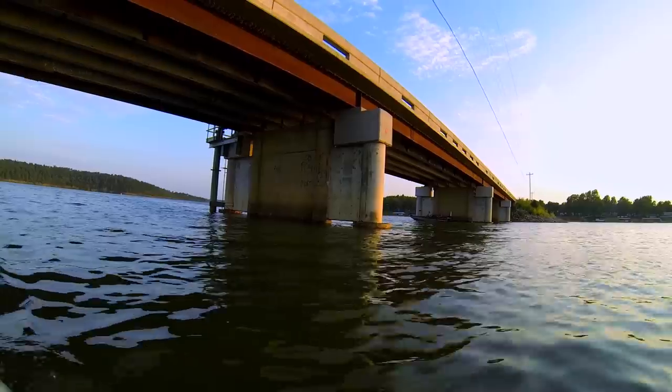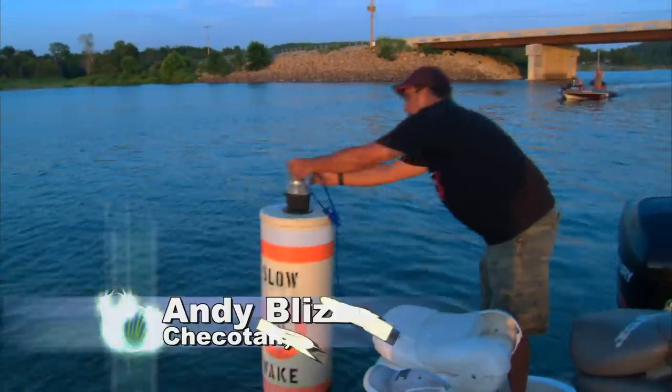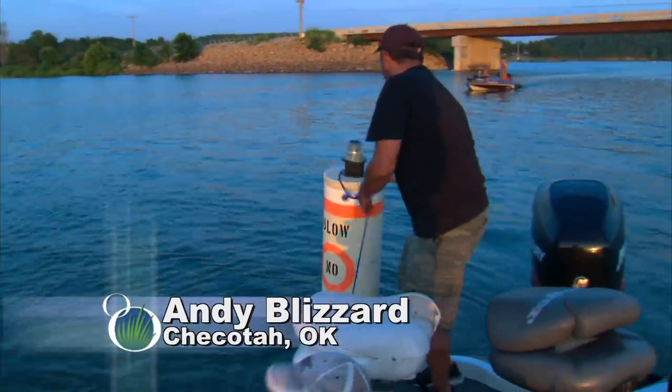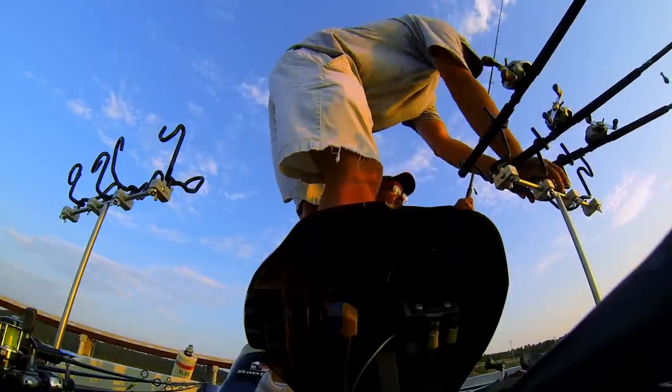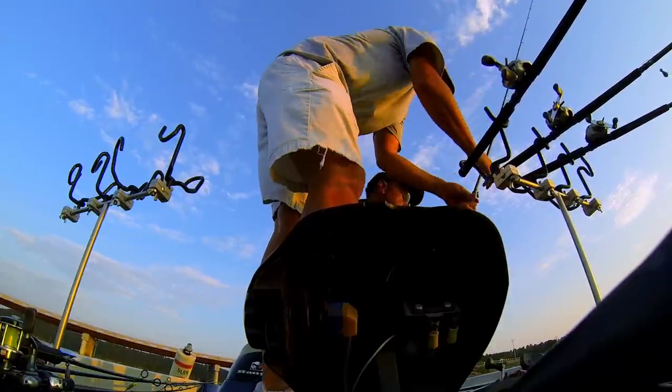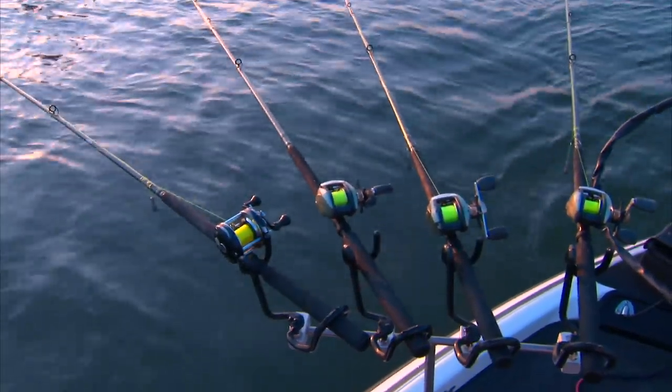Today we had temperatures that were 98 degrees. When you're guiding, you have a lot of clients that can't go this time of year because it's too hot. So we get out early in the morning or we get out at night. What we're going to do tonight is put the lights down, draw the bait fish in here, and try to draw the crappie in here.